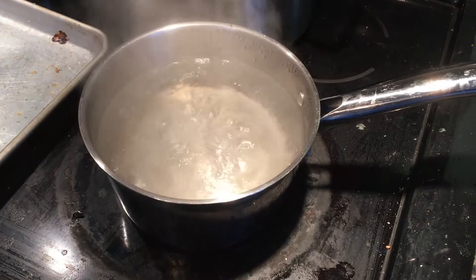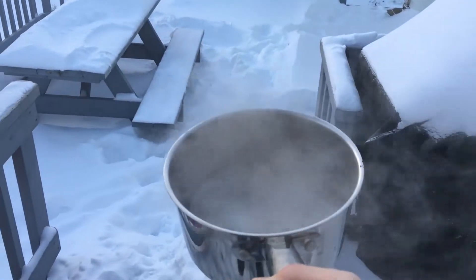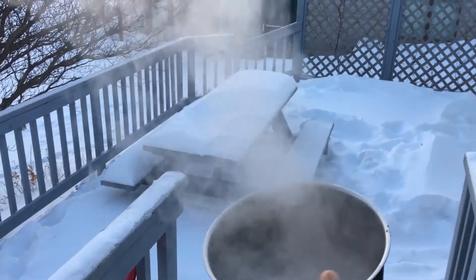Step one: boil water. Step two: step out into the freezing cold temperature and carefully toss the boiling water. Oh, that was cool! Oh gosh — it's still going!